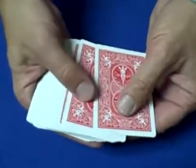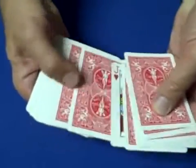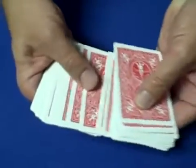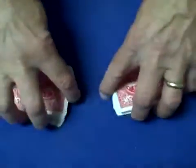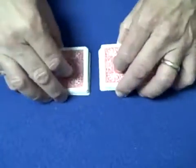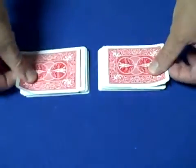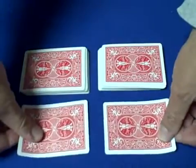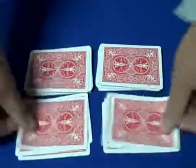Now we're going to take half the deck, so we'll take 26 cards: 2, 4, 6, 8, 10, 12, 14, 16, 18, 20, 22, 24, 26. Set two piles down. And now let's see if the jack of hearts can find your card, the four of hearts. I'm going to deal the cards down just like that, together.